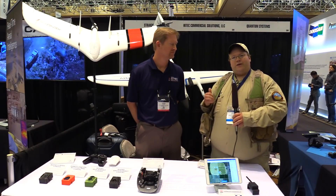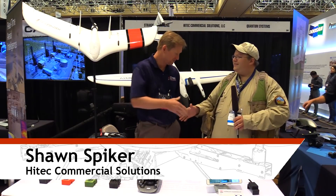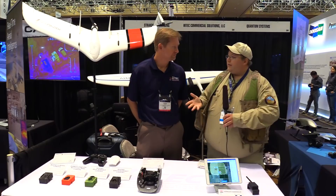Roswell Flight Test crew here at Dino Drone 2018. I'm speaking with Sean here from Hi-Tech Commercial Solutions. Nice to meet you, Sean. Good to see you, Brian. So what do we have new today?